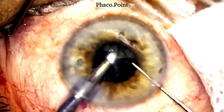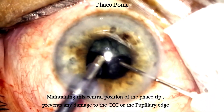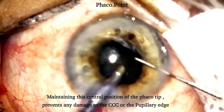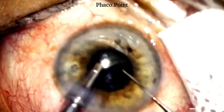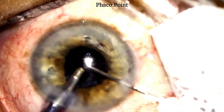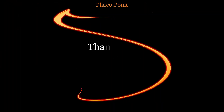At no point is the phaco tip close to the pupil. This is a very important consideration which helps prevent accidental damage either to the pupillary edge or the anterior capsular edge hidden under the pupillary margin. Phaco-emulsification in a small pupil should be done slowly, with care and caution, at all times maintaining complete control. I hope you found these tips on safe nucleus emulsification in a patient with a small pupil useful. Thank you.